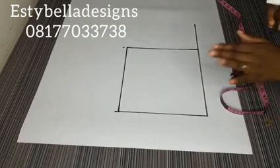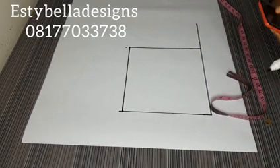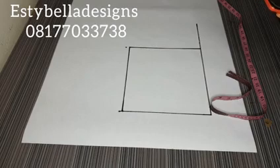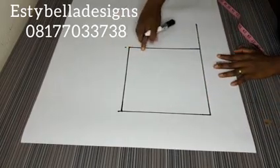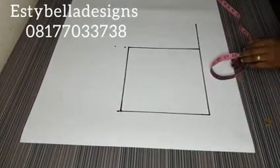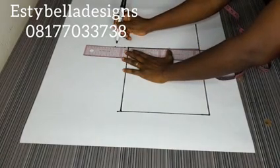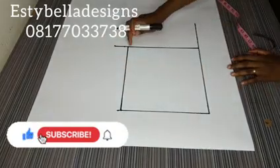The next thing I want to do is mark my crotch extension. The crotch extension has a formula. For the front, your crotch extension is your hip divided by 20. My hip is 40, so 40 divided by 20 will give me 2 inches. So I'm going to extend this line 2 inches and connect it. This is my crotch extension.